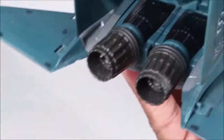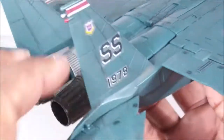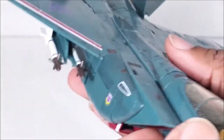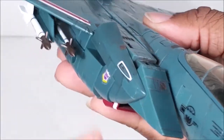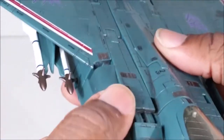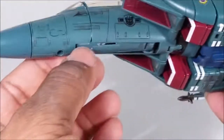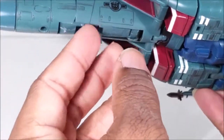You can move these right here, move these back here, and move this forward — which unfortunately pulls that forward. I guess you can use that as part of the transformation. Pretty much besides the landing gear down here, it transforms the same way as pretty much all the other Seekers, besides Ramjet as far as the rear landing gear.